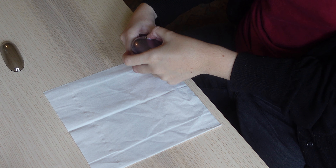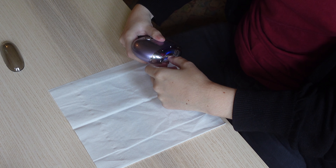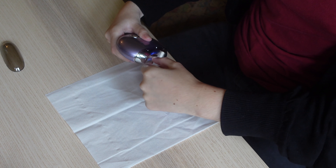I bought an electric nail clipper which I'd say works if you can use your hemi hand as a support. But if you can't, use the gadget in a clamp so it doesn't move around.